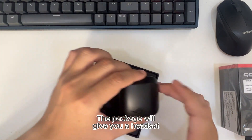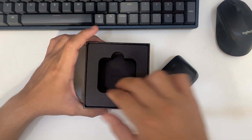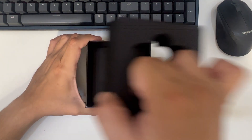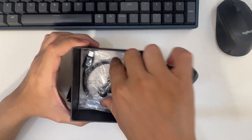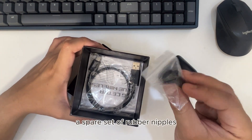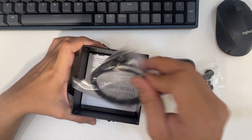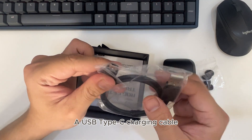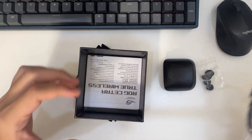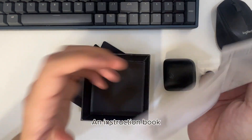The package will give you a headset, a spare set of rubber ear tips, a USB Type-C charging cable, and an instruction book.